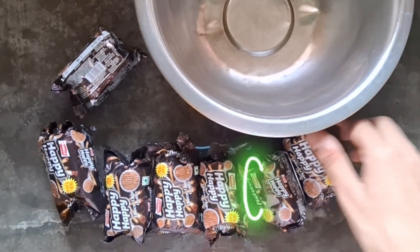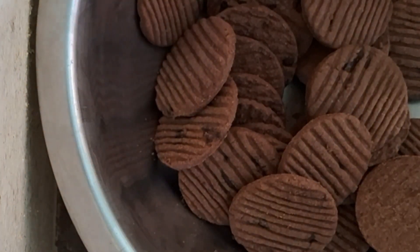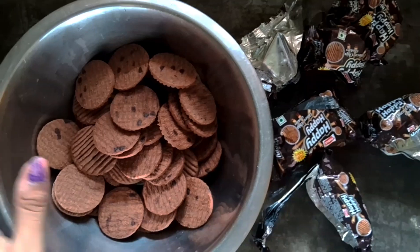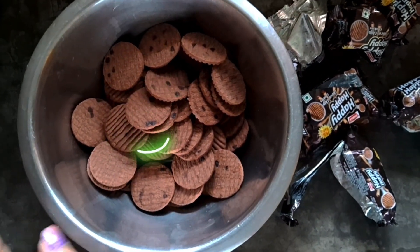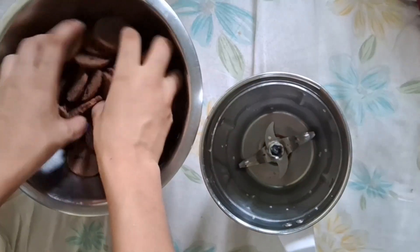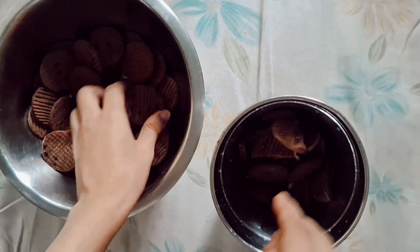We have Happy Happy biscuits and we can take any biscuits too. We will close them in a container and grind them. I have removed our biscuits and now we will grind them in the mixer. We'll break the biscuits properly because I didn't break them properly at first, so that was a problem.